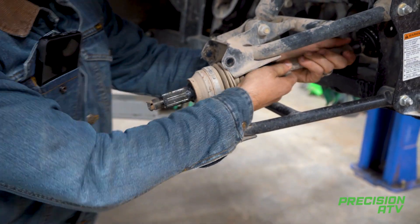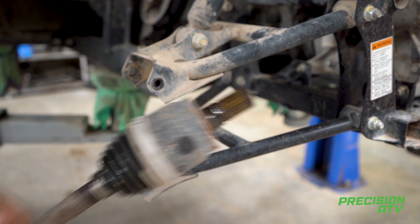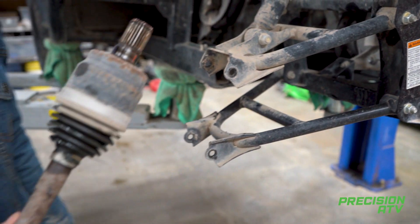Then you'll just grab it and do a start-pull. It should come out in a couple of tries.